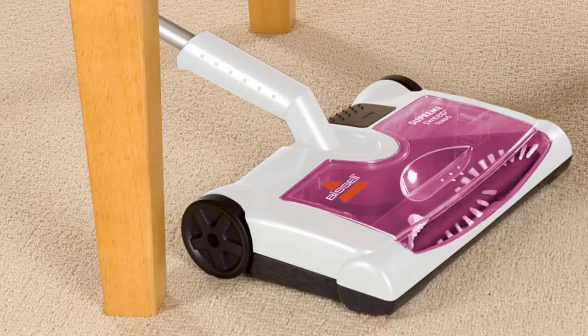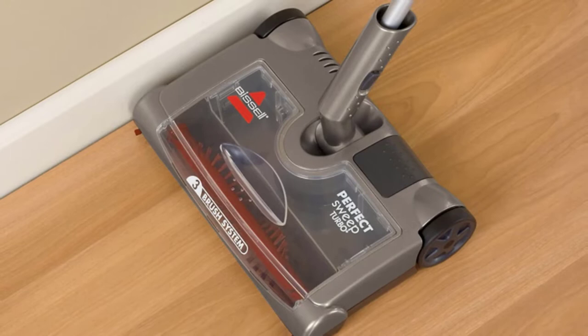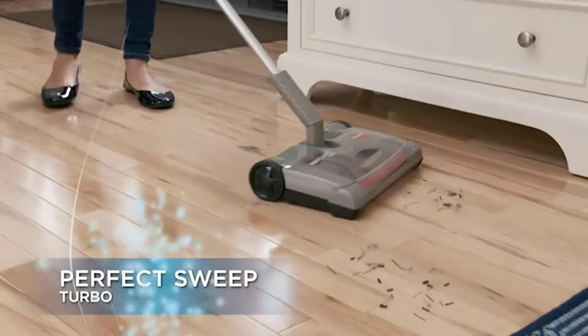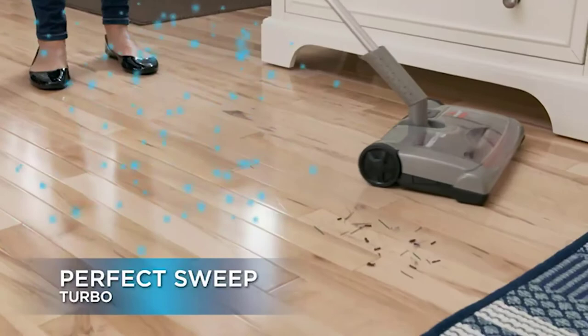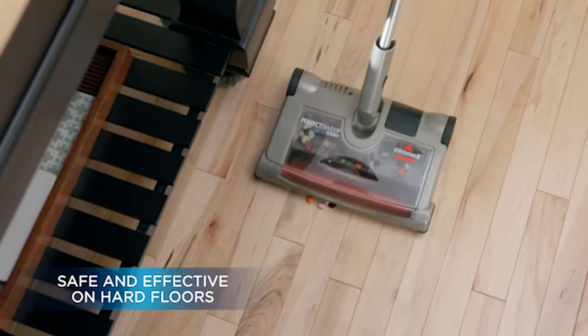The battery lasts for up to an hour, and the dirt collection cup holds more than 16 ounces of debris at a time. This carpet sweeper is ideal for cleaning your floors daily, as it's much faster than a standard broom at picking up both small and large debris, including dirt, dust, hair, and food particles. Also, the Bissell Perfect Sweep is quiet compared to most vacuum cleaners, so you don't have to worry about disturbing your pets or anyone else in your home. While you can count on this electric broom to get the job done, the 4-pound product is surprisingly lightweight, making it easy to maneuver and store.